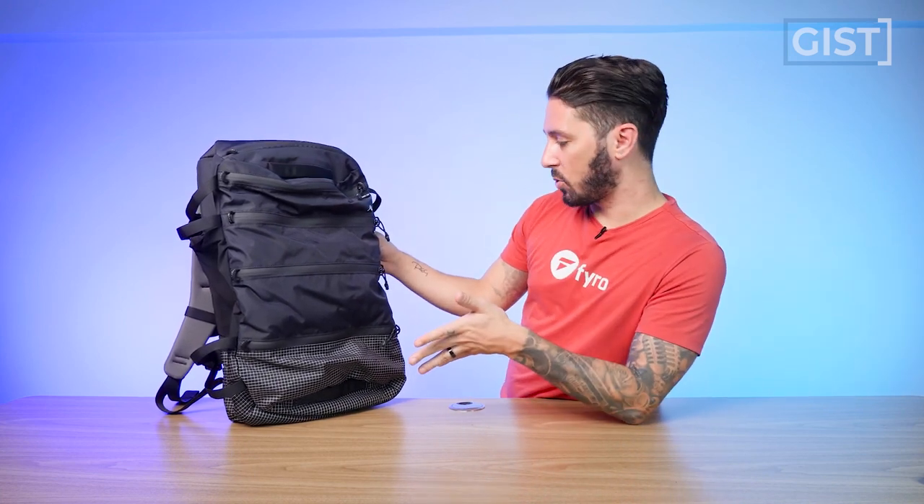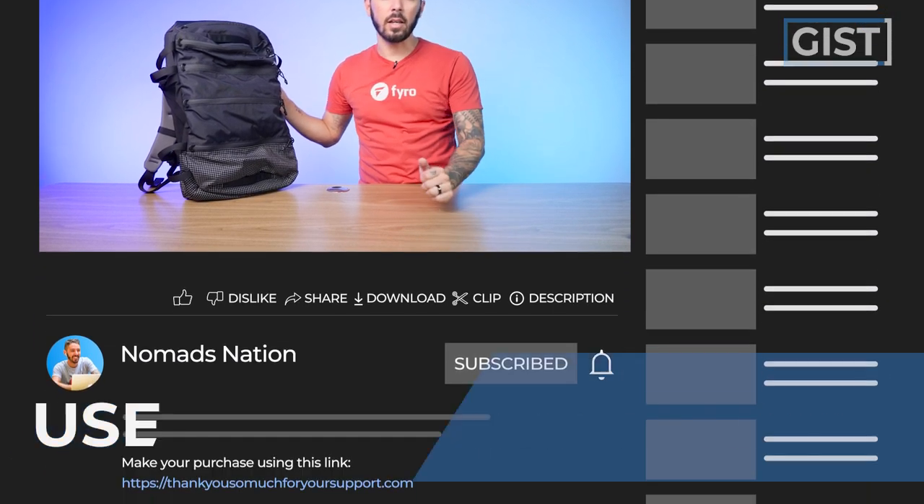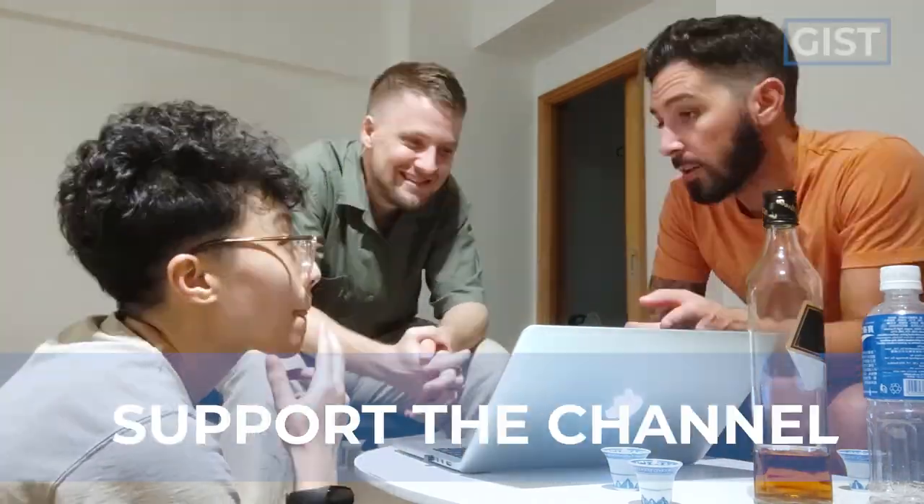If at any point you're like, holy moly — quick access plus intense organization plus a super tactical cool look — I'm in, and you're going to make a purchase, we do ask that you use the first link in the description. That link makes sure you get the best price and also helps support the Nomads Nation YouTube channel, which we greatly appreciate.